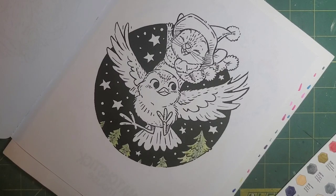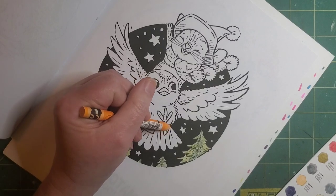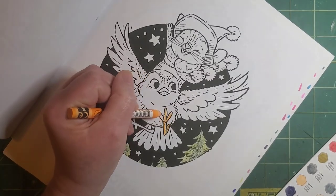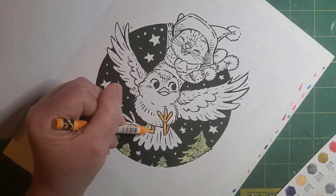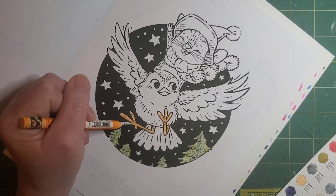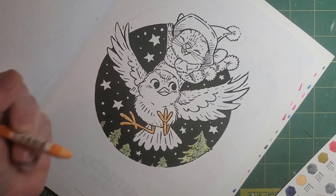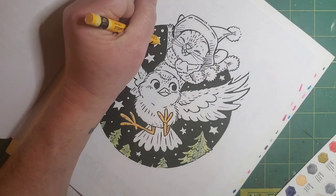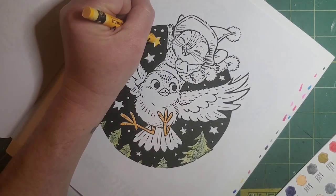Then we're going to go ahead with the orange, which is 030, because that is in the 15 pack, the 30 pack, and this pack, to do the bird's legs. I really don't like coloring birds, so this one's interesting. I don't worry too much about getting into the lines, getting to the edges — I try, but I'm not going to drive myself nuts. I'm going to use golden yellow, which is only available in the 84 pack, for these stars. Just getting as much in there as I can.